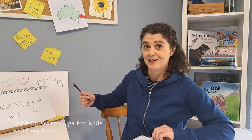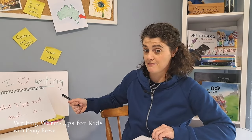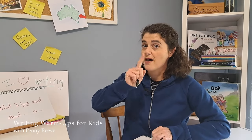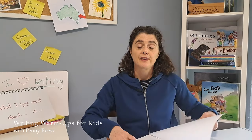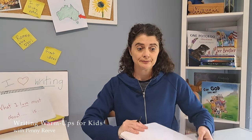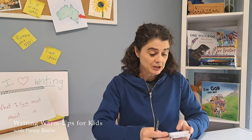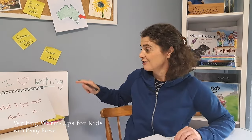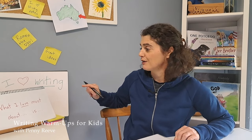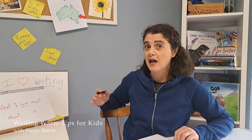How about we try another one together this time? What if we wrote for one minute, free writing about our favourite kind of chocolate or sweet? I wonder what chocolate or sweet you might choose. I'm going to choose a different one because I already wrote about mint chocolate — I think I might write about gooey caramel. So we're all going to warm up our writing brain by writing 'What I love most about [blank] is...'